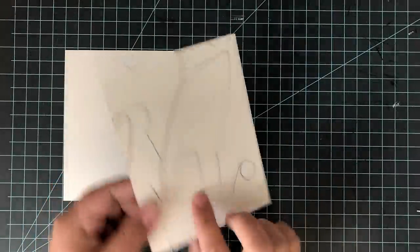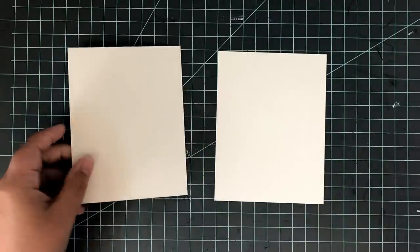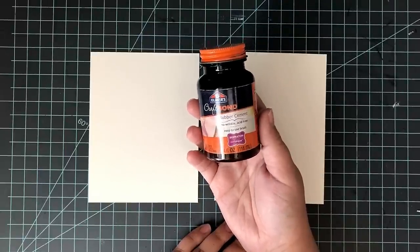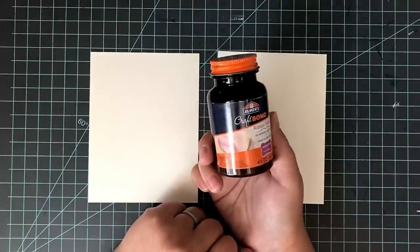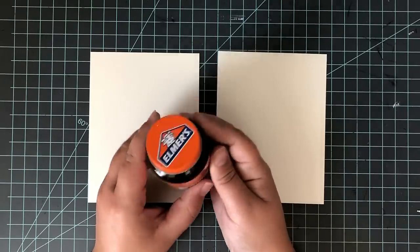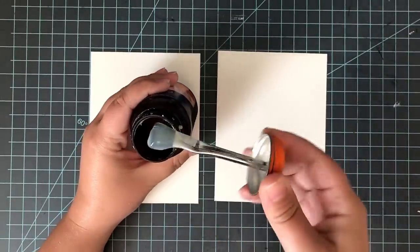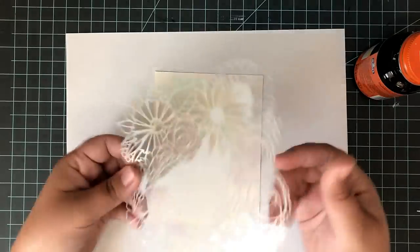I will have all the supplies linked down below as always. I'm starting off with some watercolor paper in an A2 size — four and a quarter by five and a half. I also need to use some Elmer's Craft Bond rubber cement. You can find this in the kids section or at your local craft store. It's very cheap and easy to find — at Target, Walmart, and all those places too. I love this stuff in my craft room. It's one of my most used masking tools, besides post-it notes and things that are readily available.